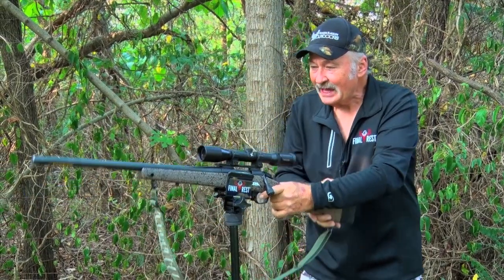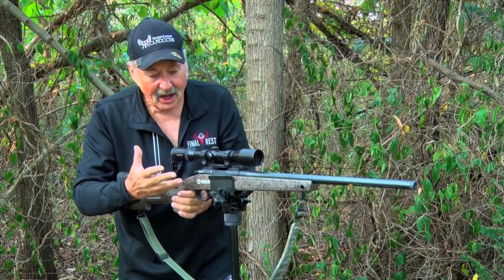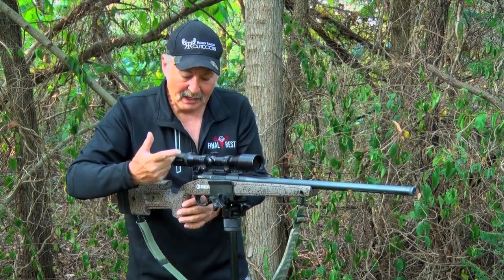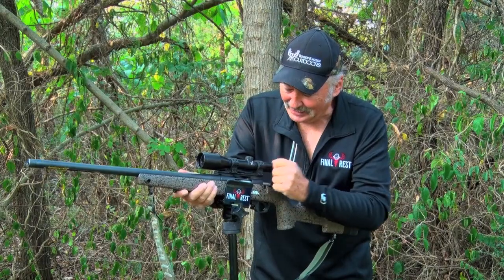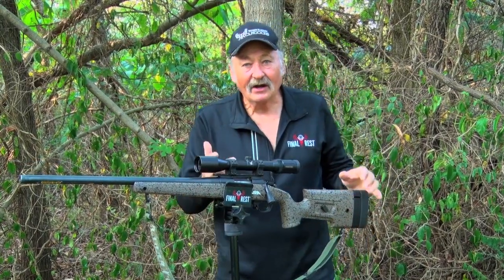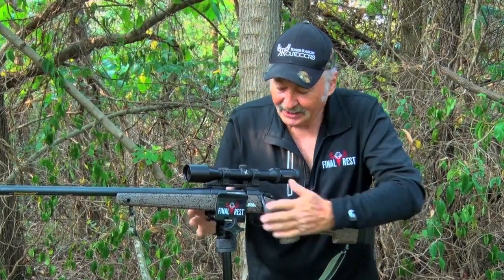Jiminy Christmas. And if, by chance, you have a gun that isn't put together properly — your bolt is on the right side — it'll still work for you. Just ribbing you. All right, I'm a lefty. But the Grip and Rip from Final Rest — just another great innovative product from Final Rest.